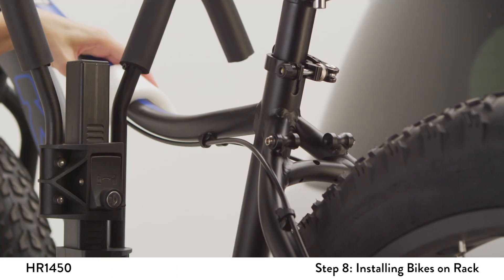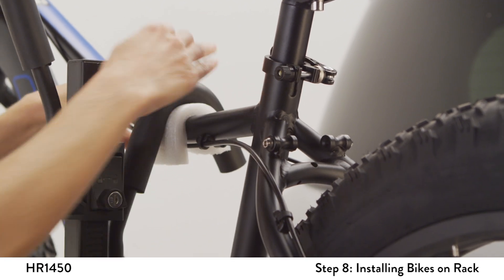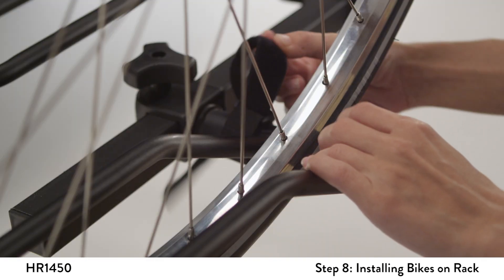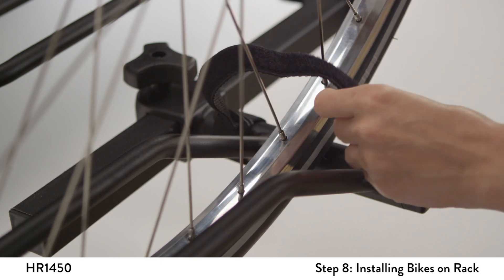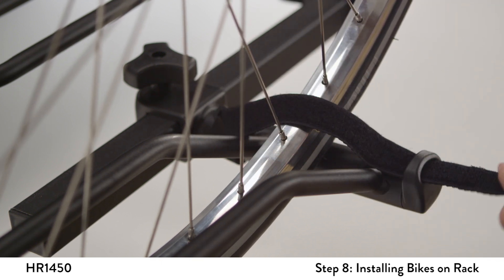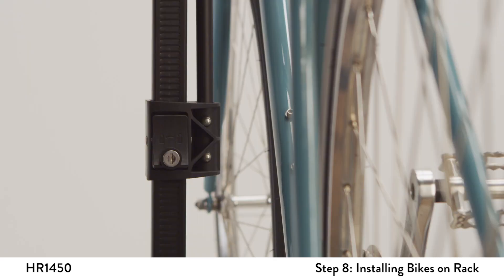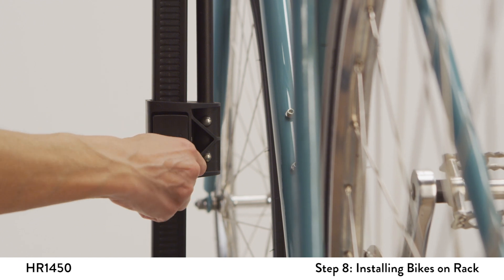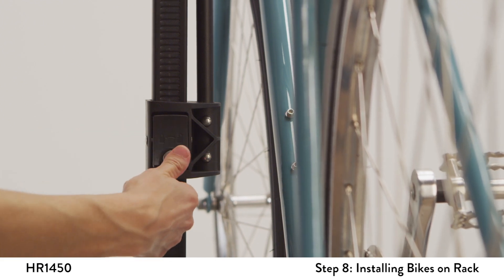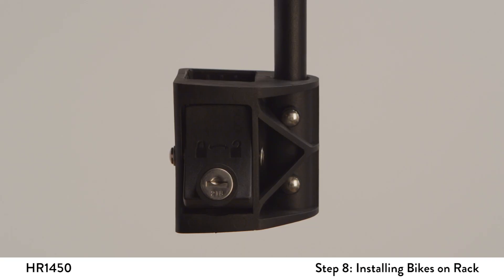Do not over-compress the padded hook onto the frame. For top tubes other than round-shaped, you can use extra padding such as a sponge or piece of cloth as needed. Tighten the Velcro straps around the bike's wheels. As the final step, pull up on the plastic housing to double-check it is properly engaged and lock the ratchet clamp for security. The lock should be in the horizontal position.